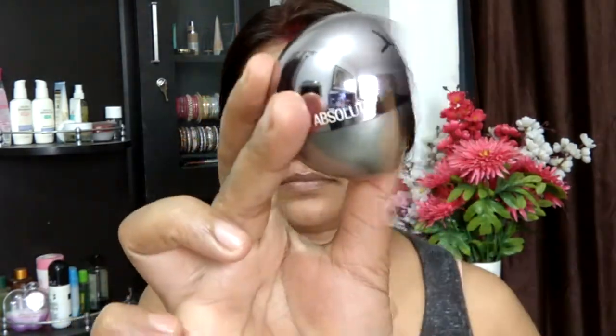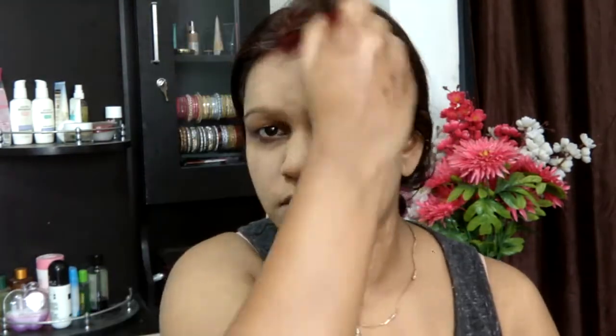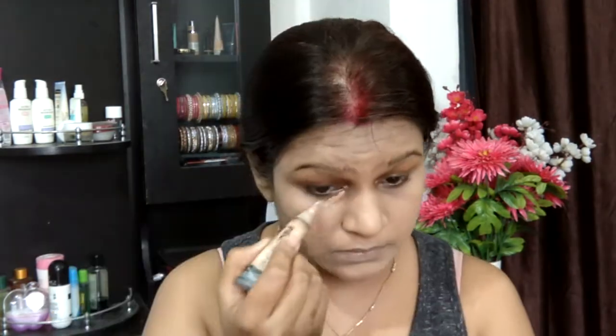Now I'm taking the Lacme Absolutes Matte Finish Foundation and dotting it all over my face. This is one of my favorite foundations of all time. I'm taking my Real Techniques buffing brush and buffing it all over my face, making sure it's looking flawless. Then going ahead with my Real Techniques Miracle Sponge and patting it all over my face, making sure my foundation is blended.